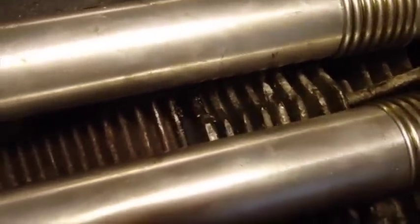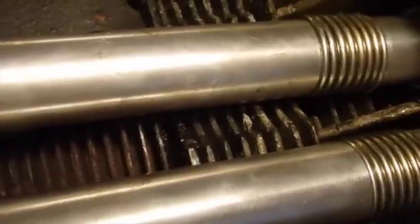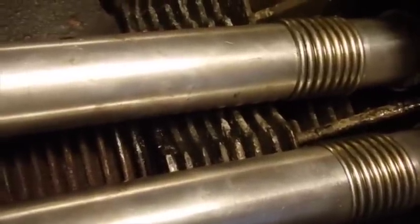I wonder if I can get the point of a screwdriver up into that. Doesn't it look that way to y'all? I can see space on these ones, but these ones here, not so much. I wonder if these two didn't expand right or something.